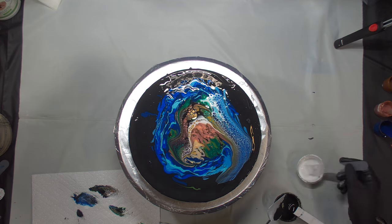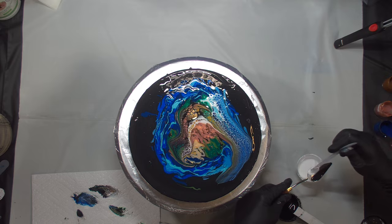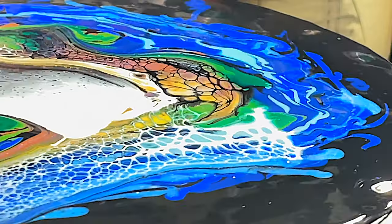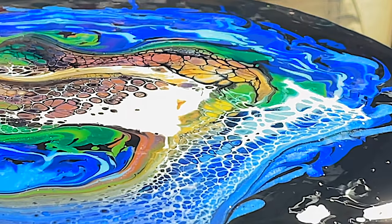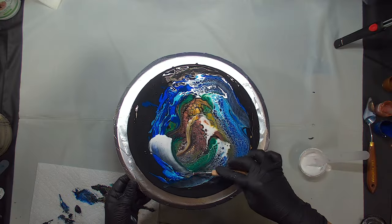I am now adding just a little bit of black cell activator on half of my palette knife to add a little bit more definition in the middle of the painting where the earth part is supposed to be, and then I will swipe with only white cell activator where the water is supposed to be.